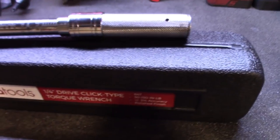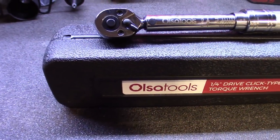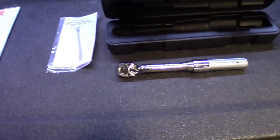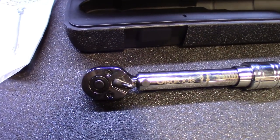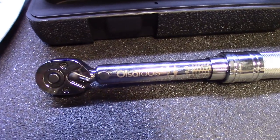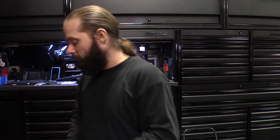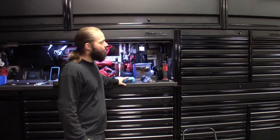The quarter-inch drive click-type torque wrench, 64-tooth, 30 to 150 inch-pounds. It also comes with a nice blow-molded carrying case. Obviously when you're done using these things, wind them all the way down and store them in a clean dry place. In hand, it definitely has a nice fit and finish to it. I'll leave all the information and links down below.